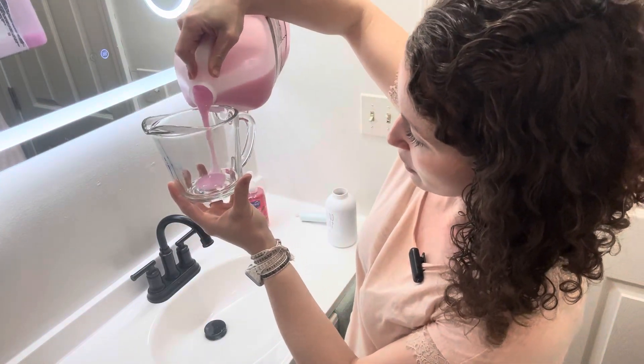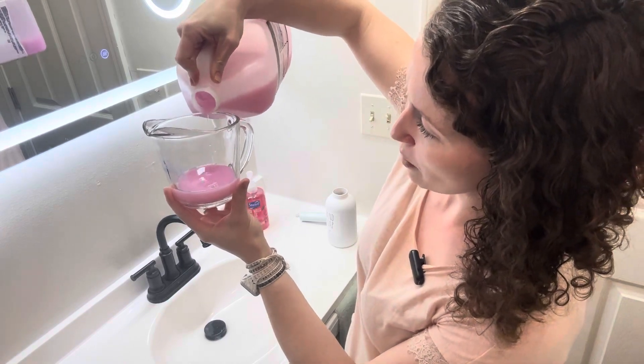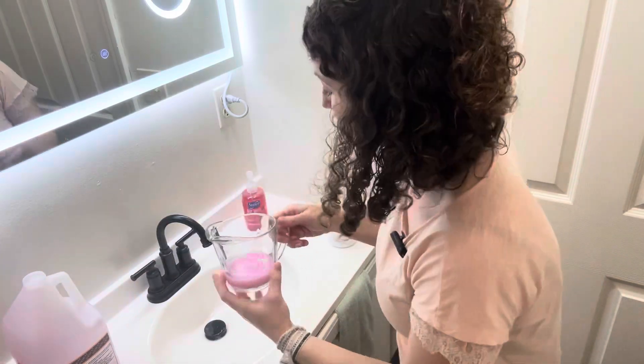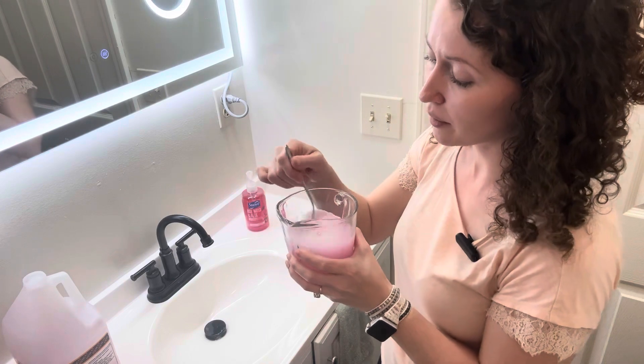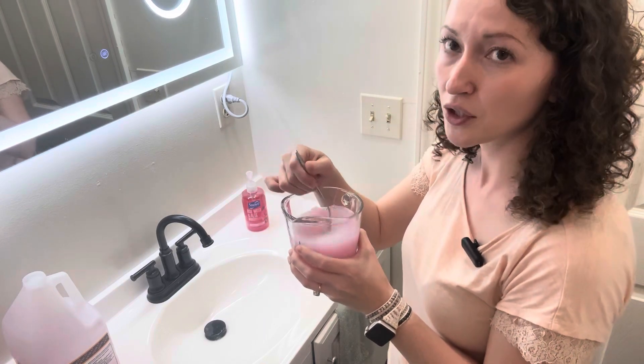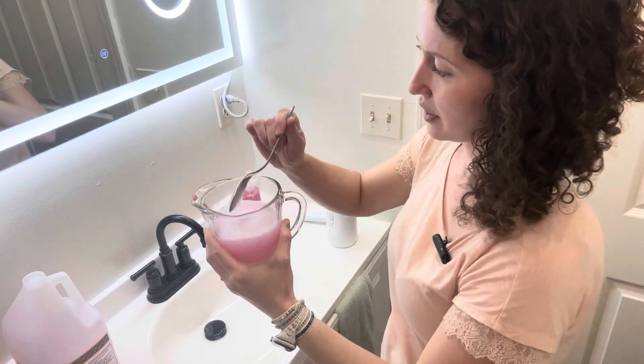So I have some soap here. You want to do about one part soap and about three to five parts water. I recommend putting this in a separate container before pouring it into your soap dispenser, just so it's nice and evenly diluted.